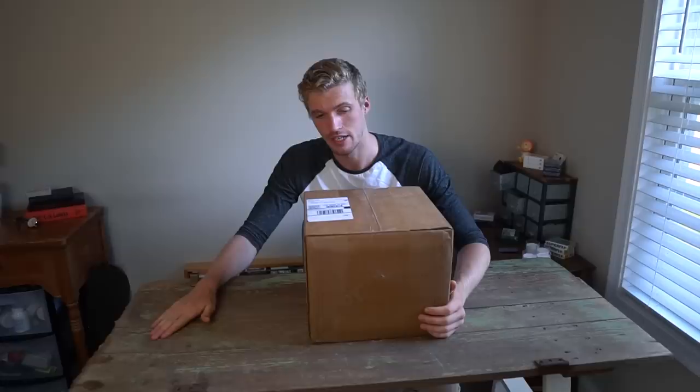Alright guys, I'm gonna level with you — I had a completely different video planned for today, but a completely new video idea was delivered to my doorstep this morning. This is a care package from Kevin Yu, who owns the Riffle Shuffle playing card company and works for Pocopo playing card company.